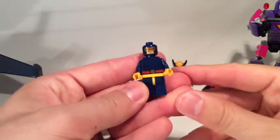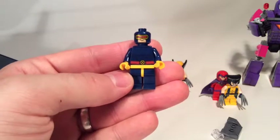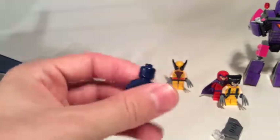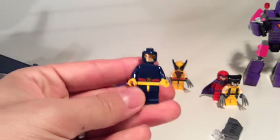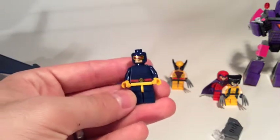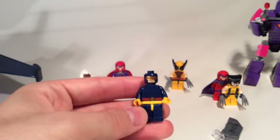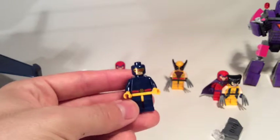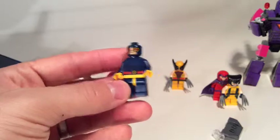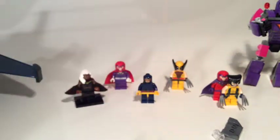Next up, brand new: we have Cyclops. Obviously he only has one side to his face. He does have a bit of back printing to show the back of his head, since there's no hair or helmet to hide another expression. Quite a simple one — no hair, capes, helmets, claws or anything like that — but this kind of just epitomises Cyclops.